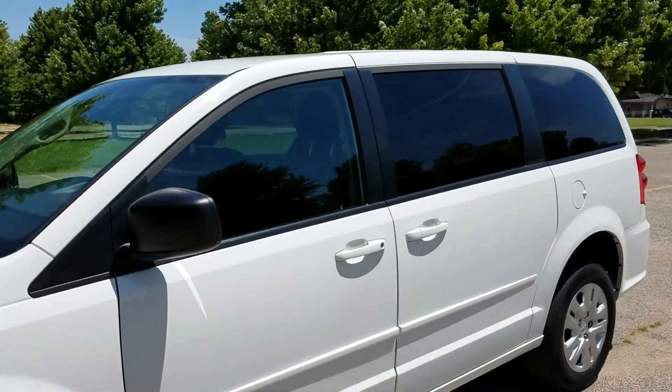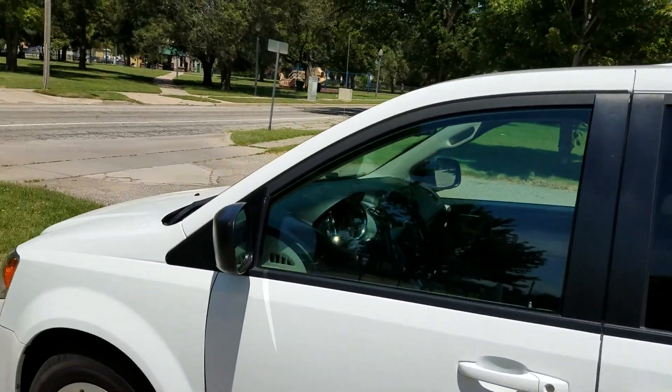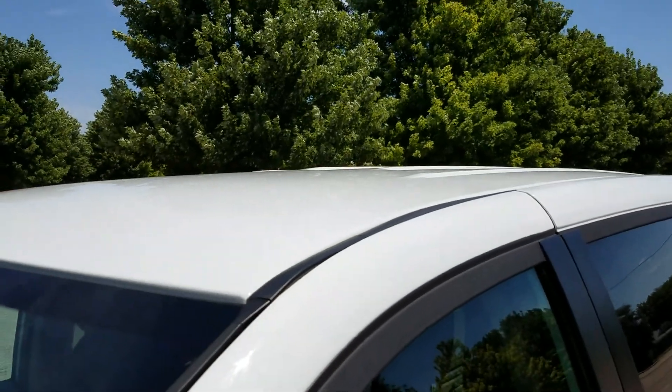So we've done the walk around of the van. Let me get this thing under the shade so this phone doesn't overheat — we've got about 100 degrees today here in Kansas. You can see the roof is all in good shape. If I pause it, we'll get it some shade and we'll continue.